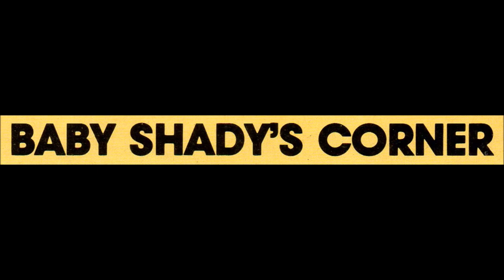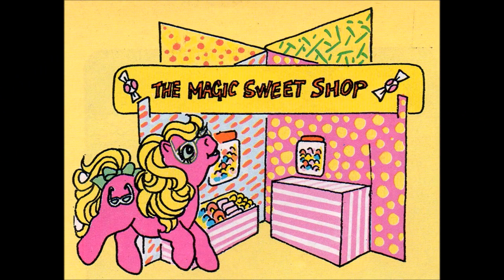Baby Shady's Corner. Hello! I can't wait to visit the magic sweet shop. I can see it through my sunglasses, so I know just what it will look like.